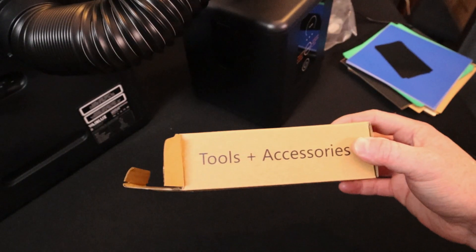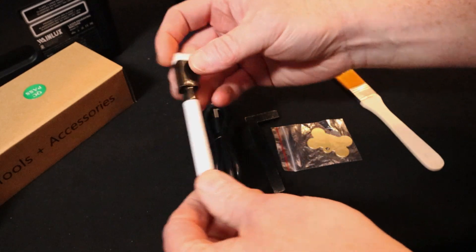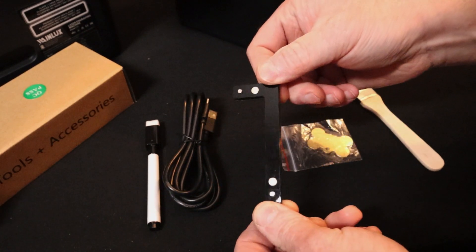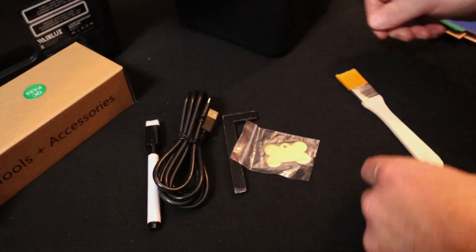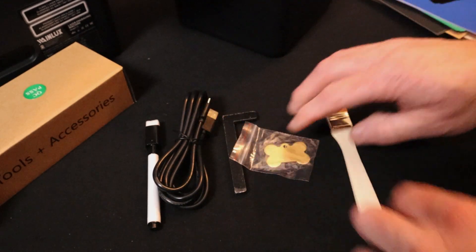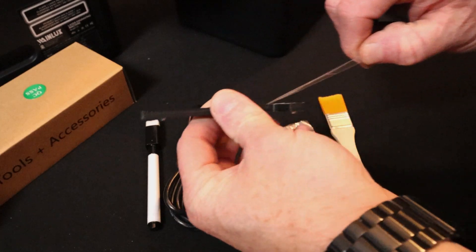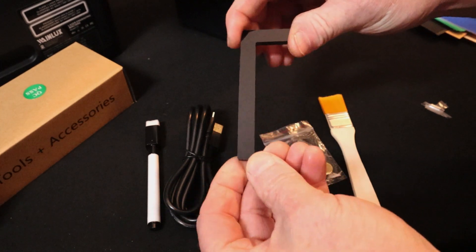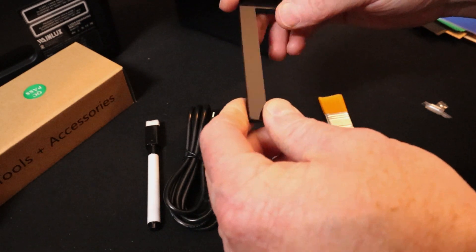Aside from the laser and the air purifier, it also comes with a little box of tools and accessories, which includes a squeegee to help clean the lens, a USB-C to USB-B cable, a little magnetic square to put on your build plate to keep things square as you're engraving, a metal dog tag to engrave, and a little paintbrush to brush off the soot. Being able to have your material square to a laser while engraving is pretty helpful. It looks like it's cast or laser-cut acrylic, actually.